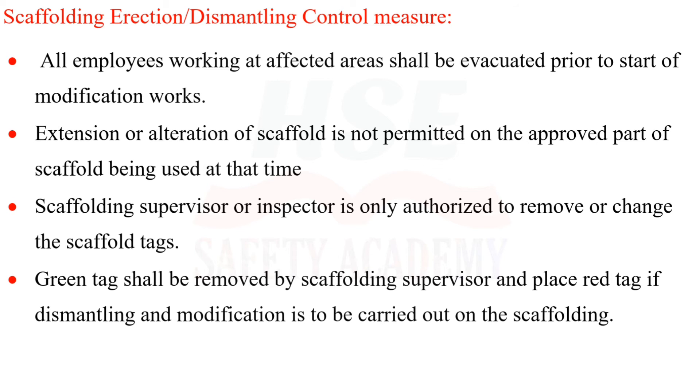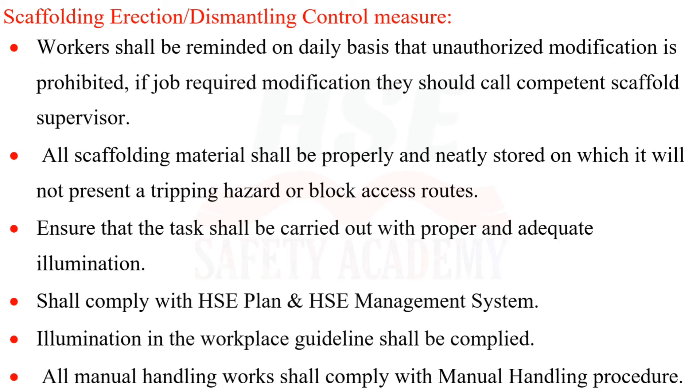Extension or alteration of scaffold is not permitted on an approved part of scaffold currently in use. Only the scaffolding supervisor or inspector is authorized to remove or change scaffold tags. A green tag shall be replaced with a red tag if dismantling or modification is to be carried out. Workers shall be reminded daily that unauthorized modification is prohibited; if modification is required, a competent scaffold supervisor must be called. All scaffolding material shall be properly and neatly stored so as not to present a tripping hazard or block access routes.